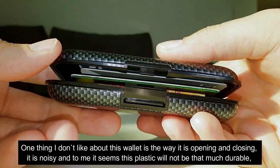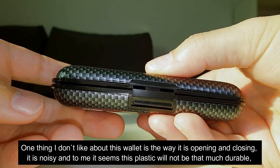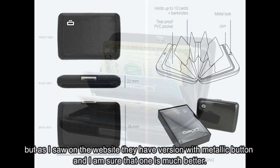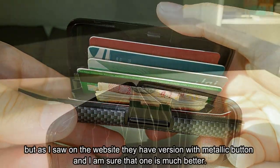One thing I don't like about this wallet is the way it opens and closes. It is noisy and to me it seems this plastic will not be that durable, but as I saw on the website they have a version with a metallic button and I am sure that one is much better.